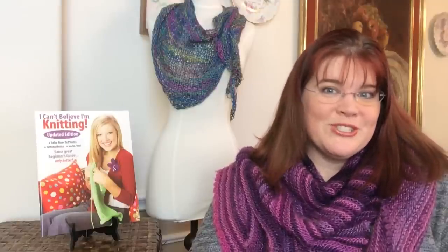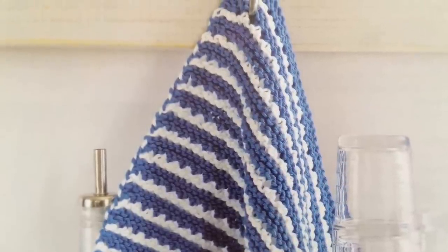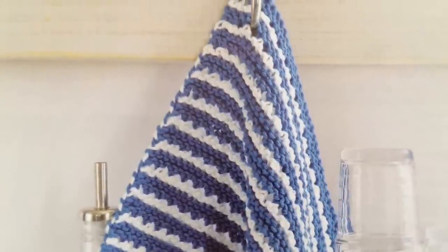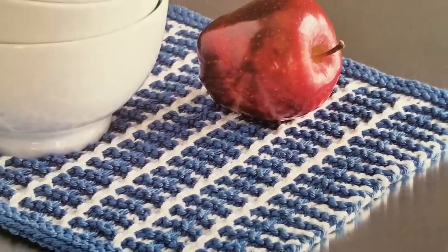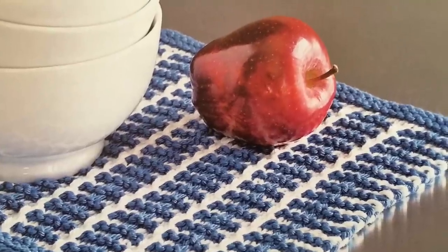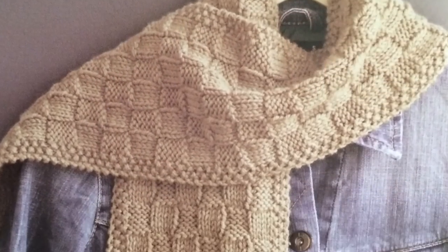I'm going to throw some pictures up on the screen to show you these patterns. The first one is a plaid dishcloth — you could pick any number of colors — it's a two-color plaid dishcloth, an easy pattern. Then there's a scarf with a basketweave or checkerboard design, very cute and simple.